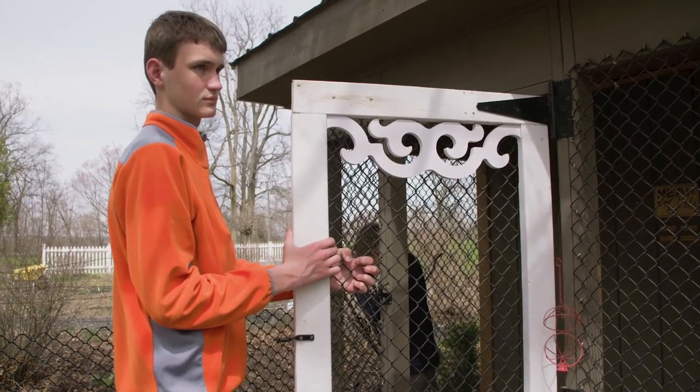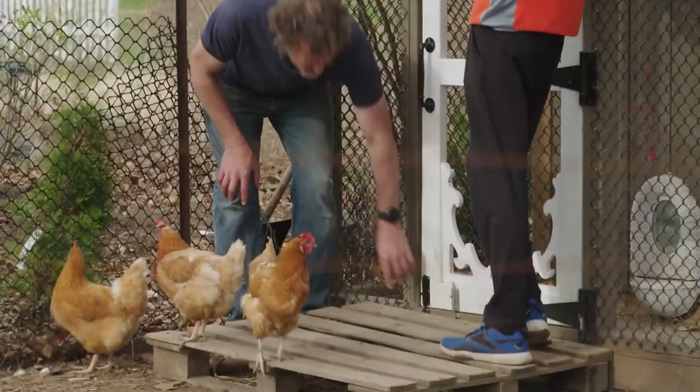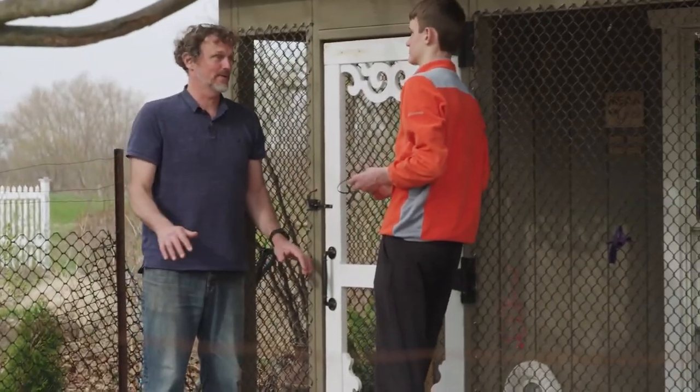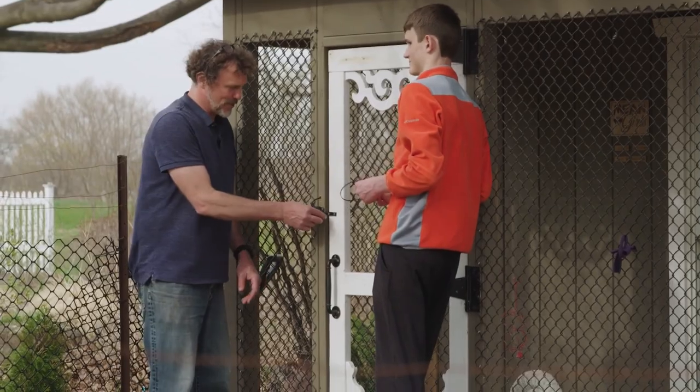Raccoons, they say, can open anything that a three-year-old can. So whenever you set up a latch or a locking mechanism, you're supposed to make sure that there's at least two things to trick the raccoon. I put three locks on because your mom is really paranoid and curious too much about her chickens. Crazy chicken lady. She's a crazy chicken lady.